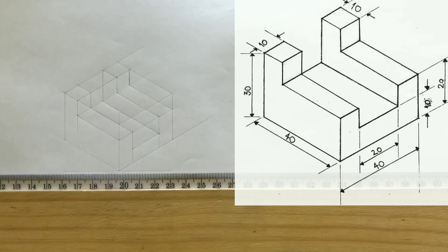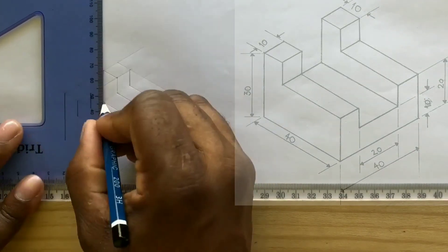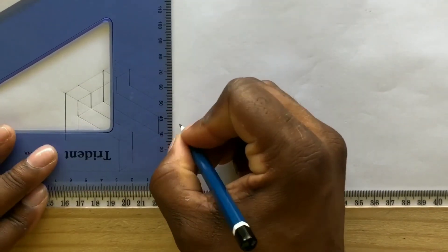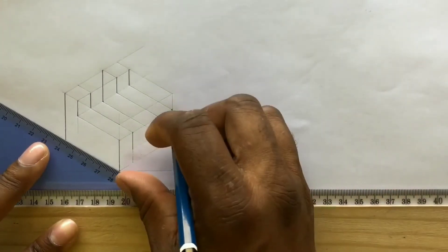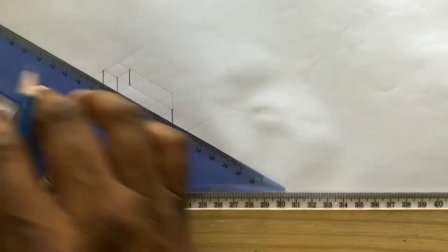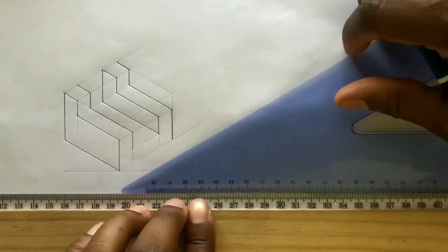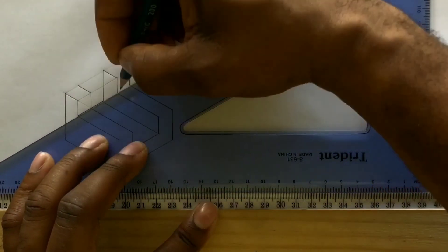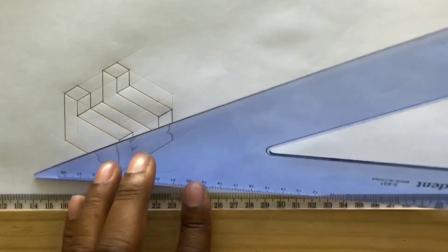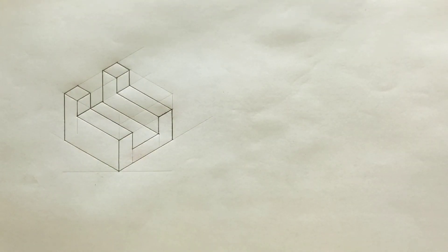Now outline your required isometric projection. Now your top line will be retired. Excellent! It was not difficult at all. Now border your paper and complete your title block.